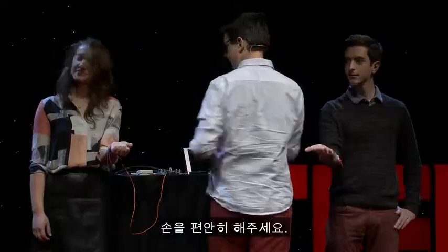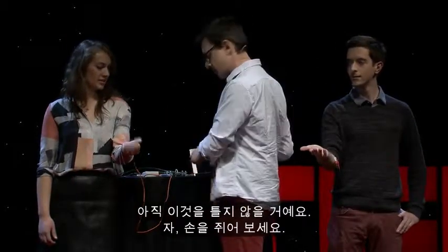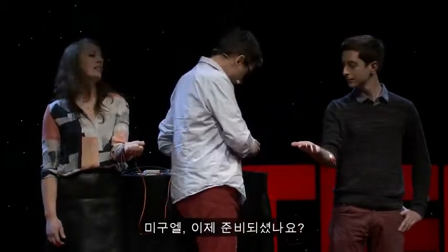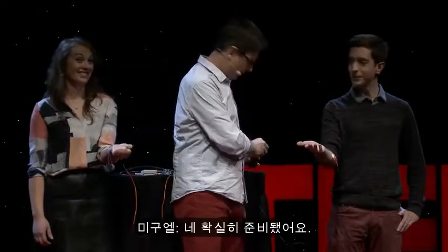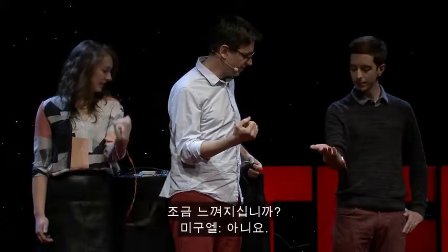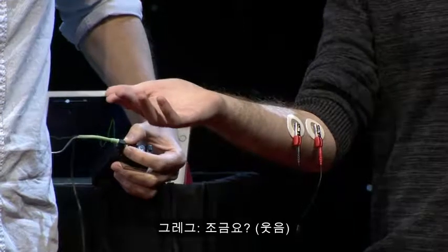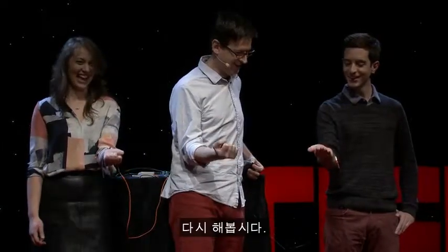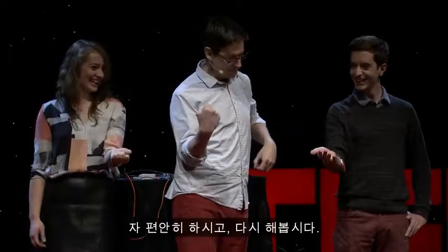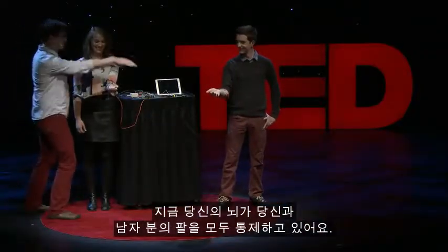So I want you to relax your hand. Sam, are you with me? You're going to squeeze — I'm not going to turn it on yet, so go ahead and give it a squeeze. So now, are you ready, Miguel? Ready as I'll ever be. So I've turned it on. Go ahead and squeeze. Do you feel that a little bit? A little bit. Okay, relax. Hit it again. Perfect. So relax, do it again. So right now your brain is controlling your arm, and it's also controlling his arm. Go ahead and do it one more time.